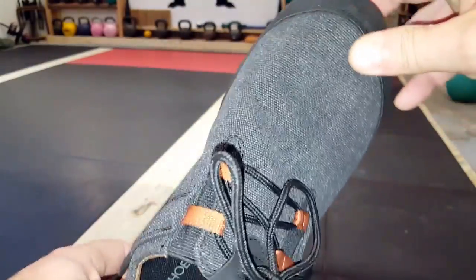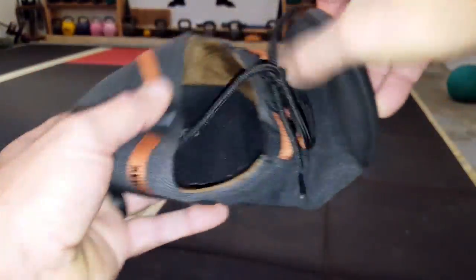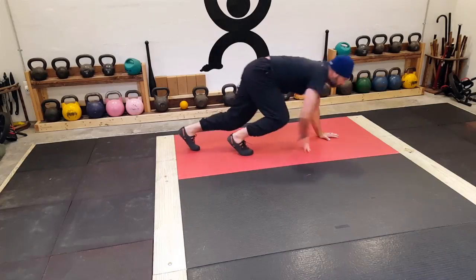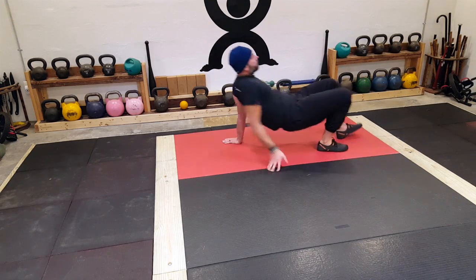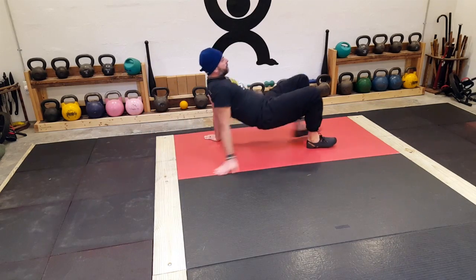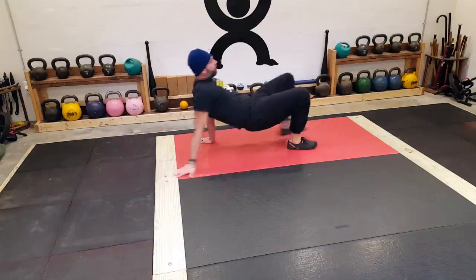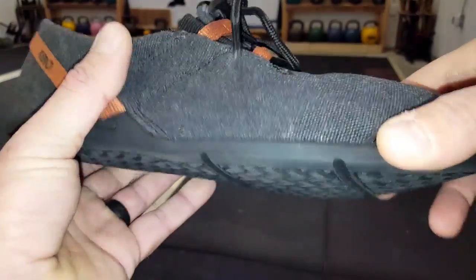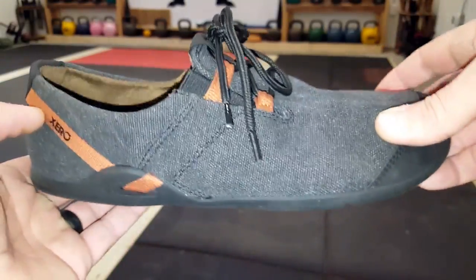Bottom line: if you're looking for a minimalist shoe that's lightweight, folds up easily to go into your go bag, whether you're in the field or casually wearing them out with a pair of jeans — they also have a nice wide toe box, so those of us with wide feet have that extra comfort. Make sure you use the sizing chart on the Xero Shoes website to get a good fit. The price point is pretty good, and you get their 5,000-mile warranty on the shoe, which is pretty hard to beat.